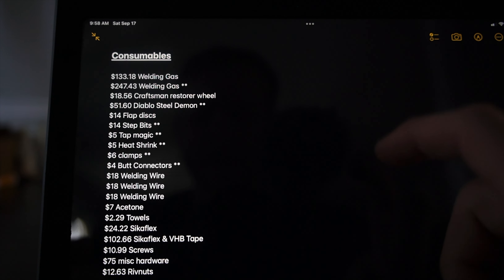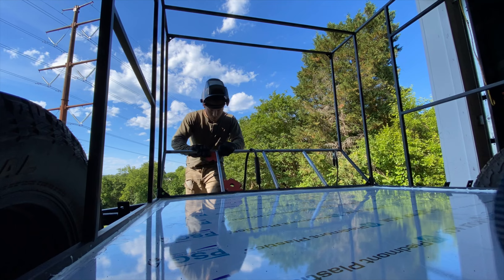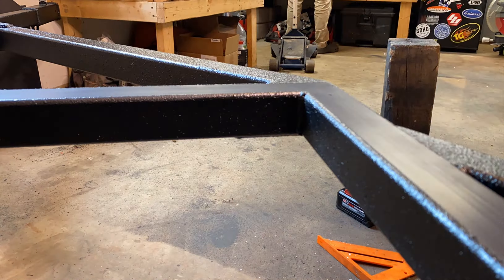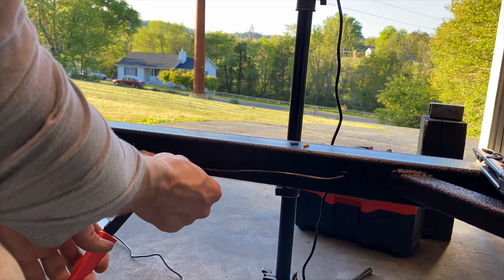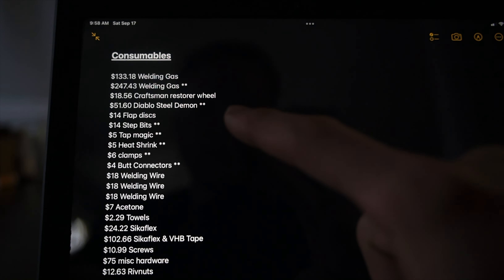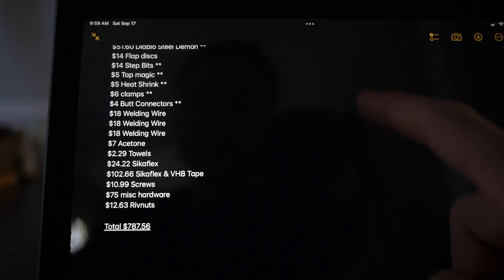This is a somewhat hidden cost that some of you may not think about — consumables like welding gas, welding wire, flap discs, step bits, heat shrink, butt connectors, and all that random stuff. It really does add up, and welding gas is rather expensive. You'll end up having excess left over that you can use on future projects, so it seems like a lot but you'll still have these things going forward. Total on consumables was $787.56.